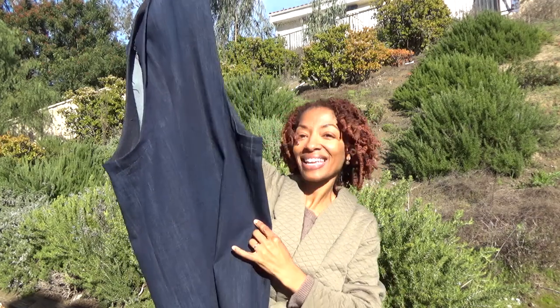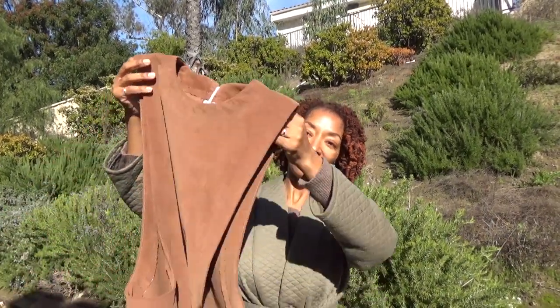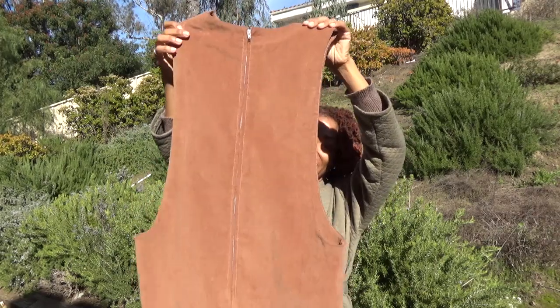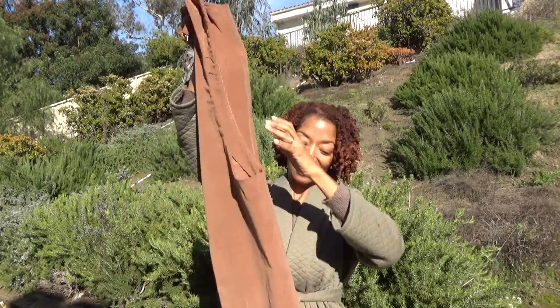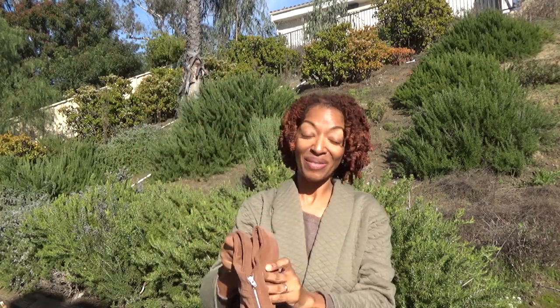That is the first make, and I actually made it twice. The second time I made it in corduroy — same pattern, same dress, same centered back zipper, same length. I didn't make any changes. So now I have two jumper dresses.